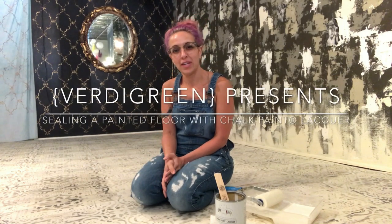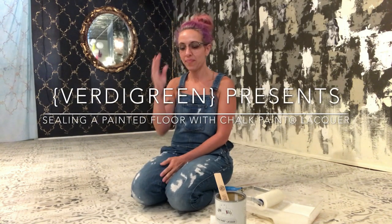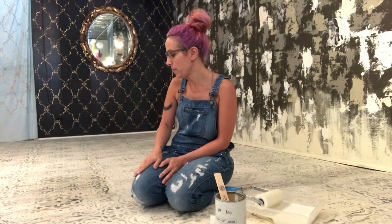Hey guys, it's Ozzy at Vertigreen in Montclair, New Jersey. This is a follow-up to my painted floor video. Some of you asked to see an after photo, and the reality is I haven't finished it yet because I'm running my shop, being a mom, and doing all those things simultaneously. So I'm just now lacquering, which is my last step.